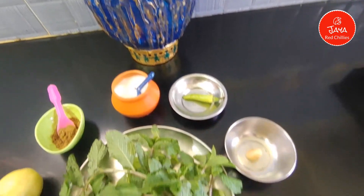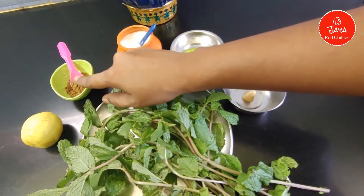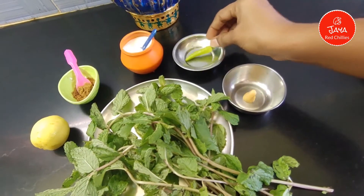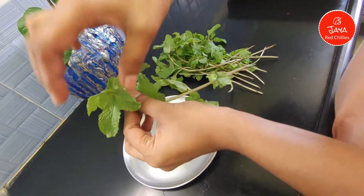The ingredients for Pudina Water: Pudina is prepared for the Pudina Water. Put a little bit of salt to taste. We use the Pudina — first, remove it.